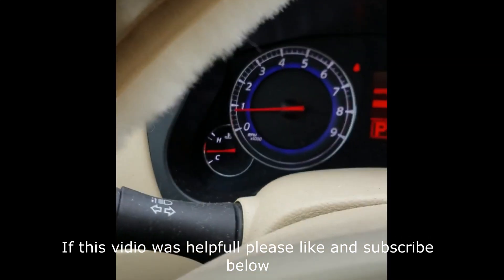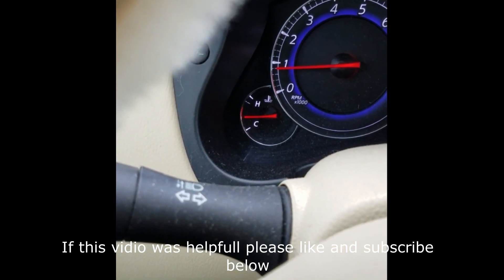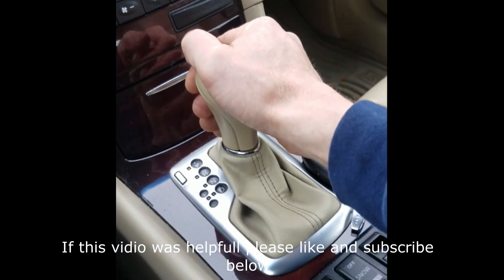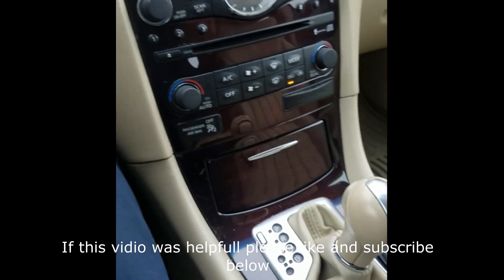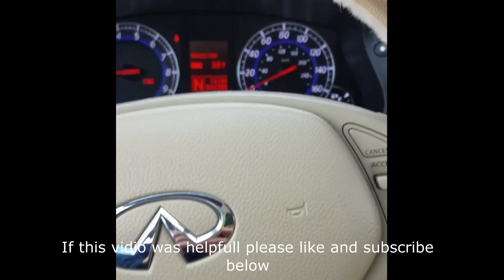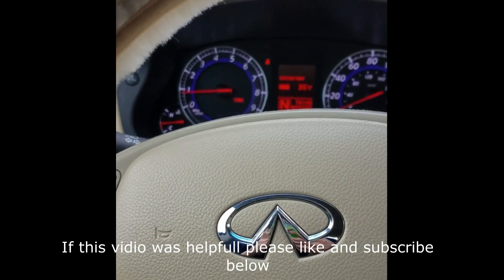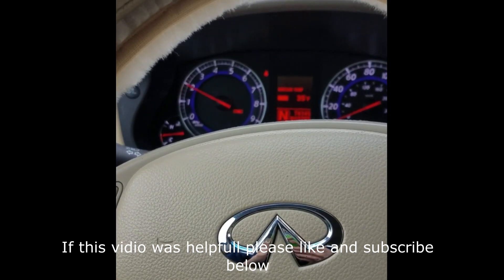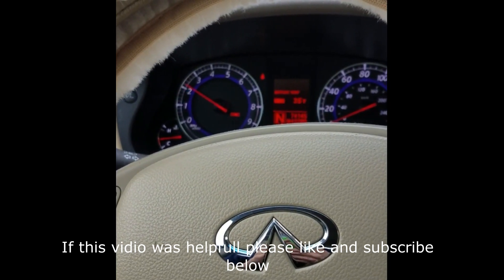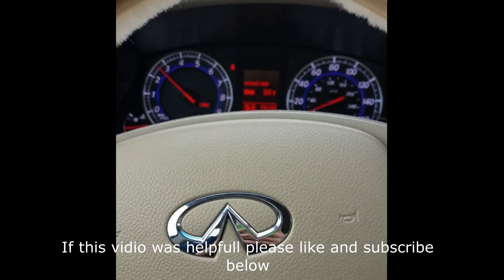Make sure it's up to operating temperature — you want the temperature gauge to be about halfway. Put the shifter in neutral, apply your emergency brake, and then hold the RPMs between 1800 and 2000 for twenty seconds. That is going to relearn the exhaust valve magnetic retarder timing.